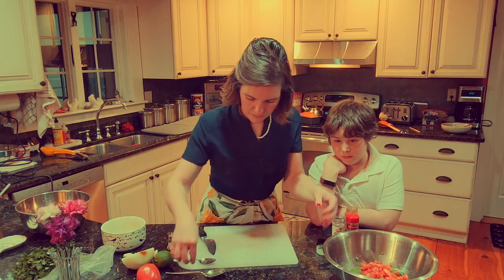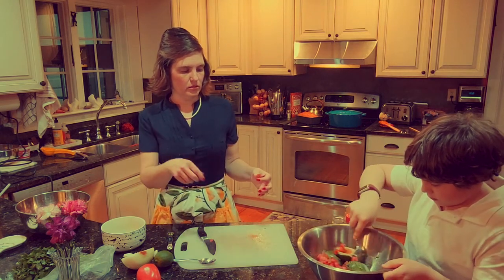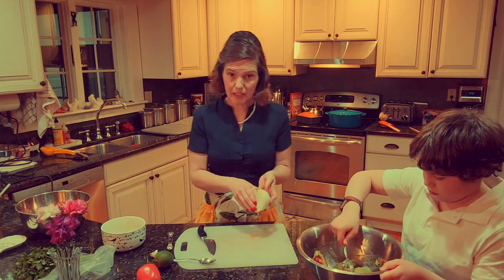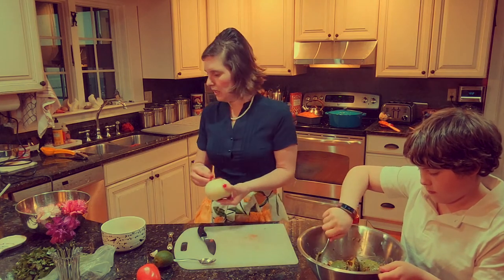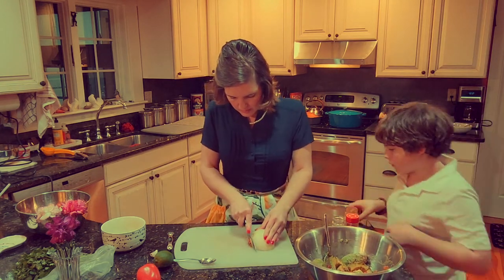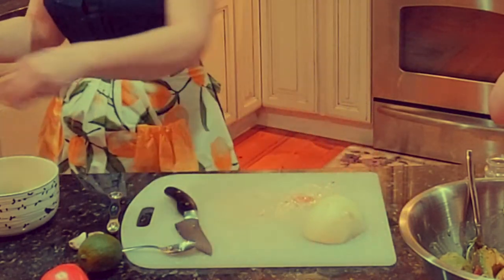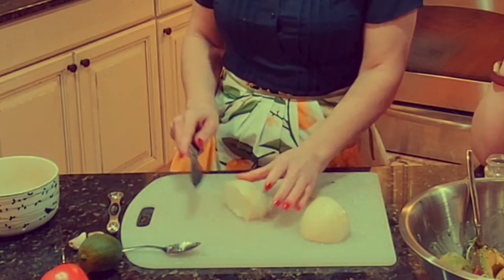We are going to start mixing all that around. Can you mix this stuff real gently - like folding, sort of a folding motion. It says half a medium onion. This is a really big onion, so I'm going to start with about a quarter of it. I don't want too much.